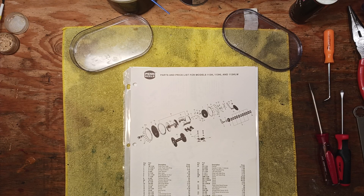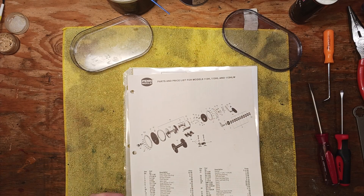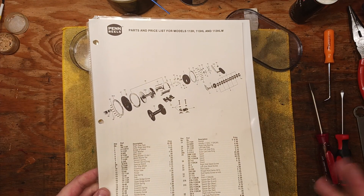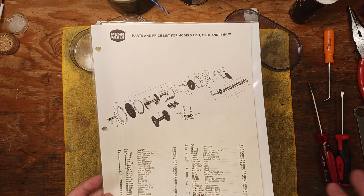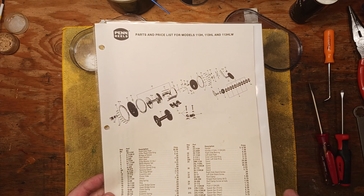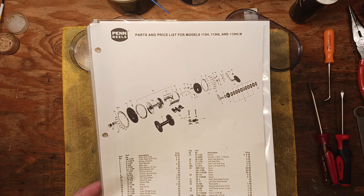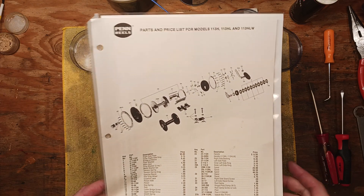Hi, this is Tony and we're back on the bench. This afternoon I wanted to do a quick video and discuss a little topic that comes up from time to time. I want to talk about if reels have the same model number, does it actually mean that they have all the same parts? Well, the answer is simple: not necessarily.